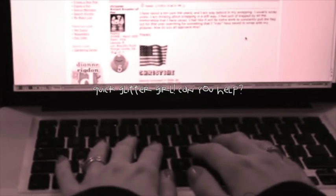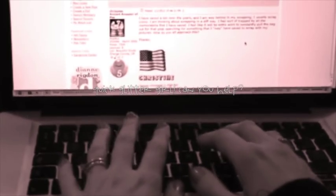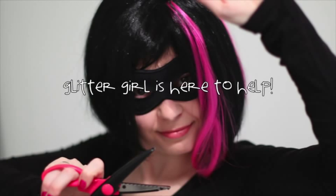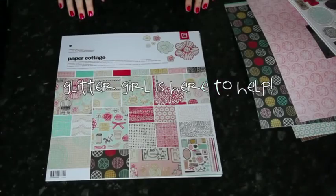Kiki P writes: 'Am I the only one who sees washi tape and ribbon as two totally different types of embellishment? Tape is flat and adhesive whilst ribbon is 3D and not sticky. They seem very different yet they could be used in the same way. Glitter Girl, can you help Kiki P with these totally terrific trims?' Of course I can!